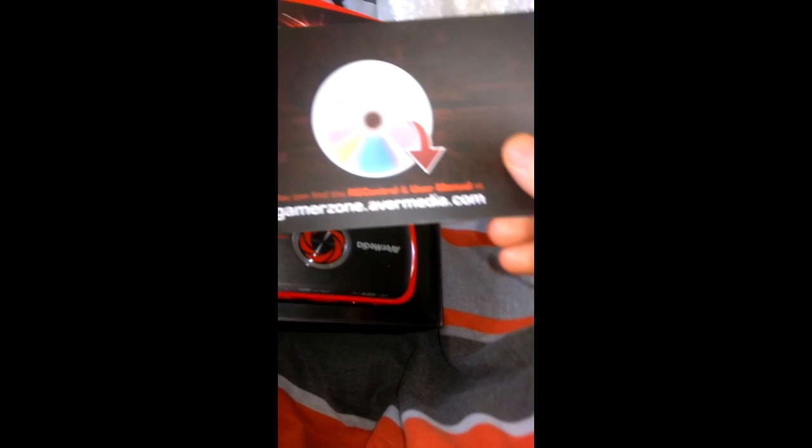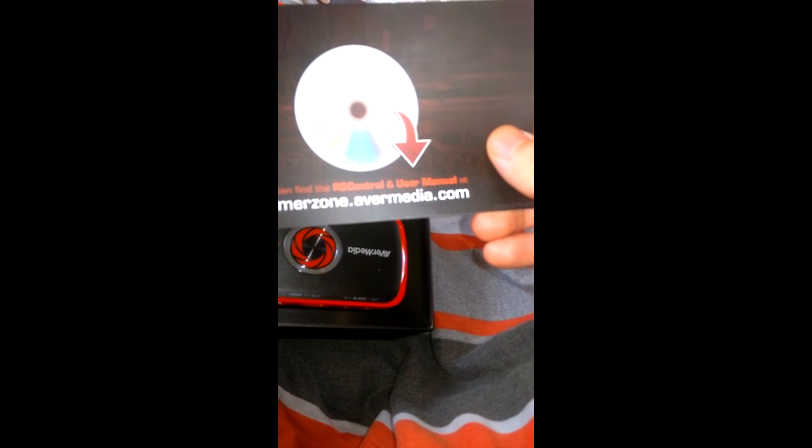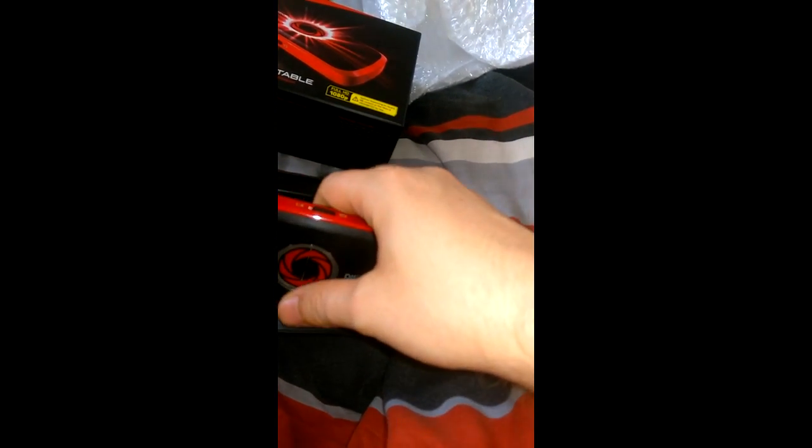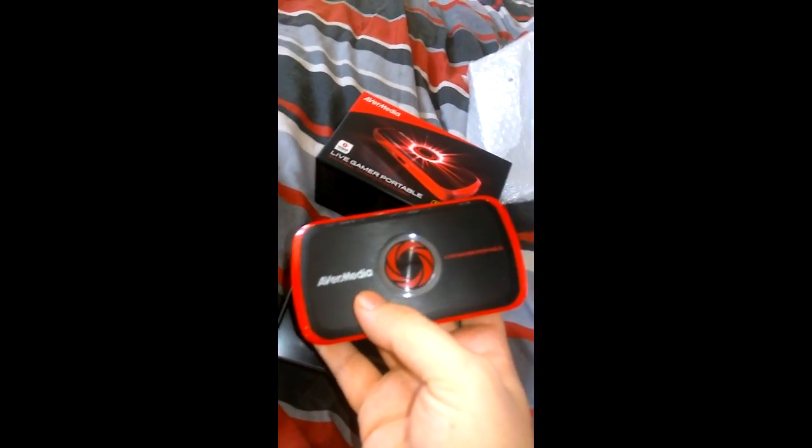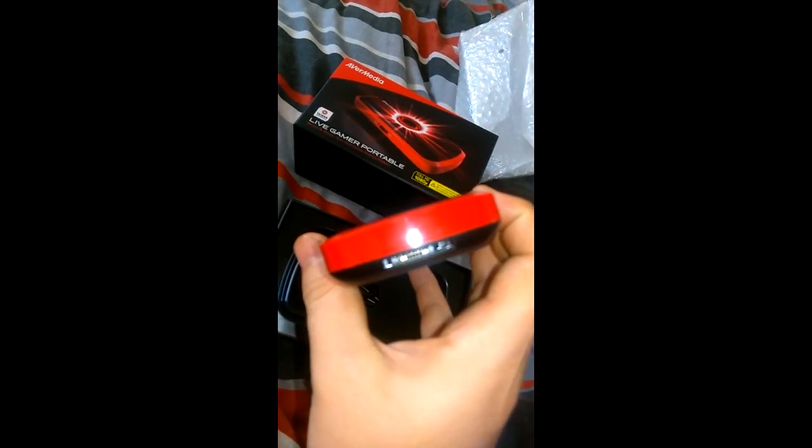Let's open it up. Look at that. You can find the driver and user manual at gamezone.avermedia.com. That's what I've been waiting for. Most people go with the Elgatos, but for me this was easier because I could just record straight onto a memory card. There's the actual thing itself.